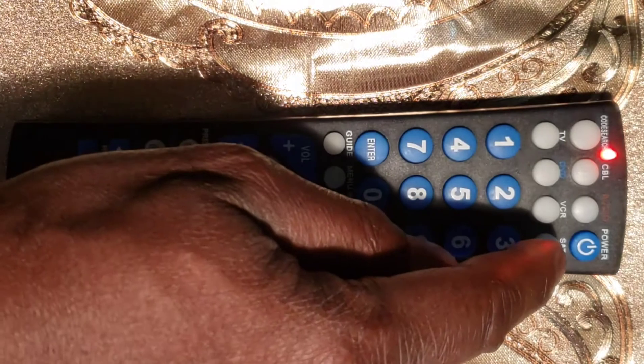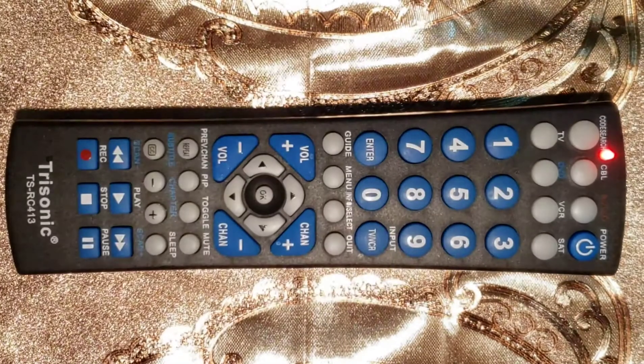Fourth step: press and release the device button that you wish to program — TV, DVD, cable, VCR, SAT, or Auxiliary. The LED light will blink once and remain on.